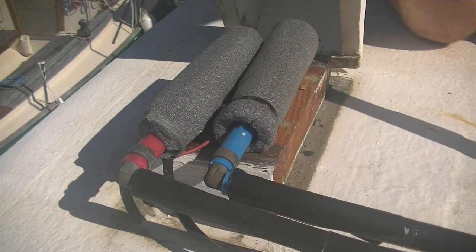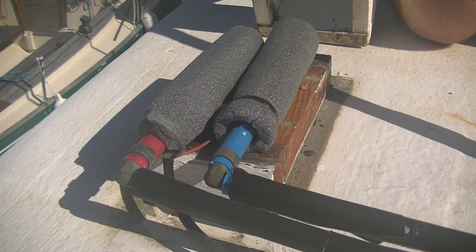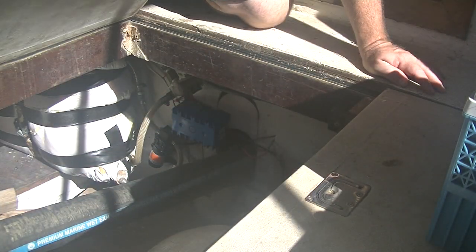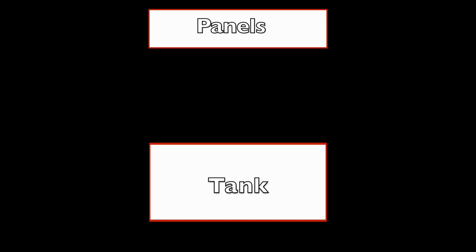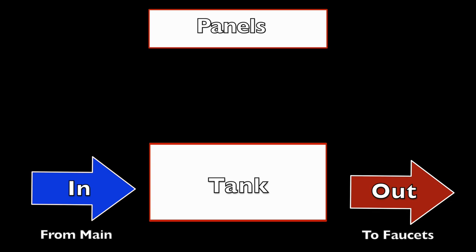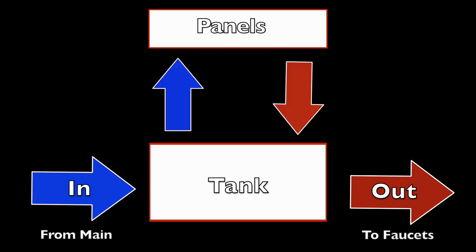The water goes through these pipes. Blue is for into the panels, red is for out from the panels. They go down past the steering deck and into the lazarette. The hot water tank is a normal 12-gallon tank. It has a supply line keeping it full with water from our main tanks. It also has an out line that goes directly to the faucets. It has a circulation line going out to and in from the solar panels — those are the red and blue lines we showed you earlier.